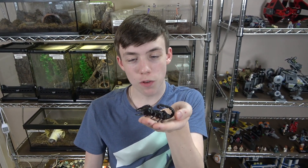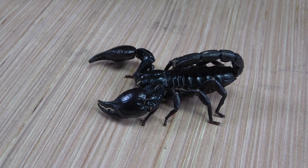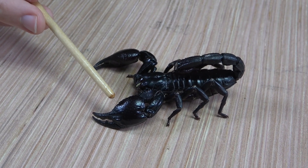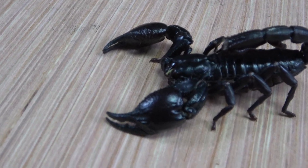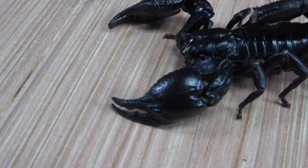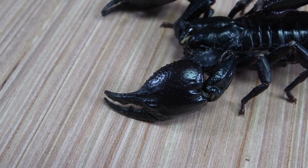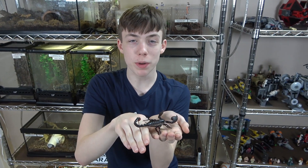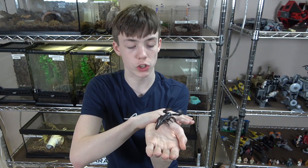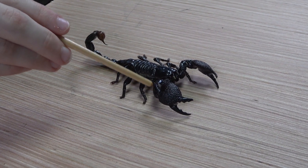Second, Asian forest scorpions are more slender and elongated, as well as being smooth and not having a lot of hair. The emperor scorpion's pedipalps, or claws, are larger, have lots of bumps and hairs, and are more heart-shaped.